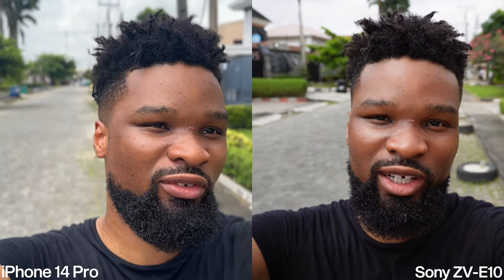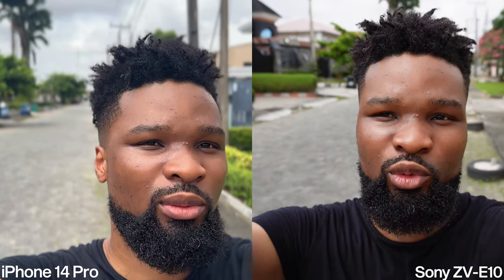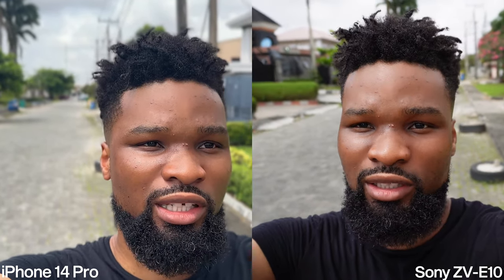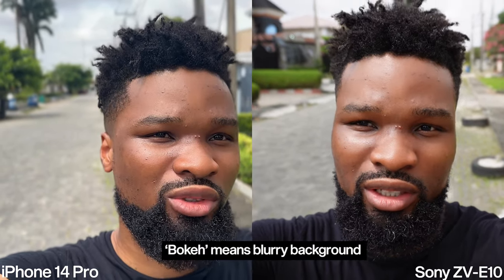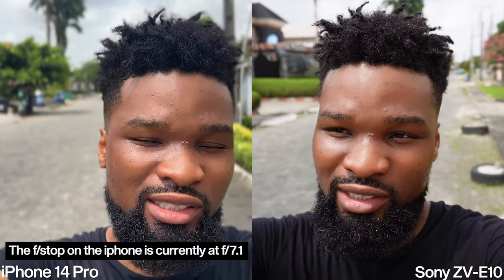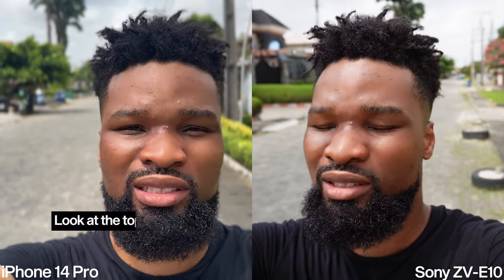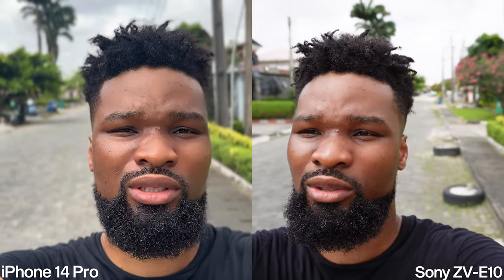The Sony was shooting at f3.5. We don't have cinematic mode on the Sony, but if you have a fast lens that can go to f1.8, f2.8, or f2.5, you'll get a really nice blurry background. Looking at the flip LCD screen I can see there's already some natural bokeh on the Sony. The only problem I have with iPhone cinematic mode is that the edge detection isn't always the best — it might be blowing out parts of my hair. How does it look? Is cinematic mode good enough?